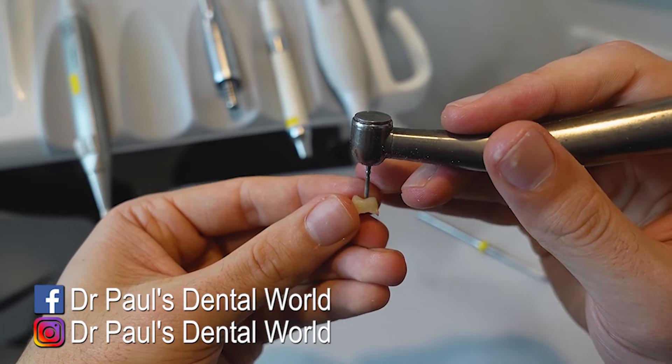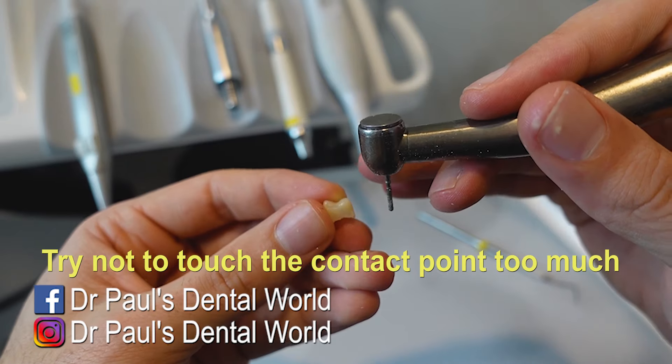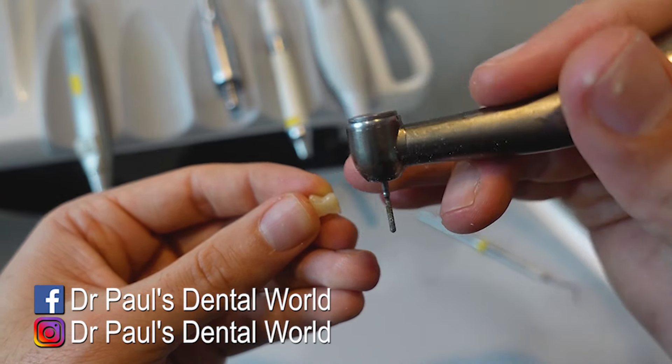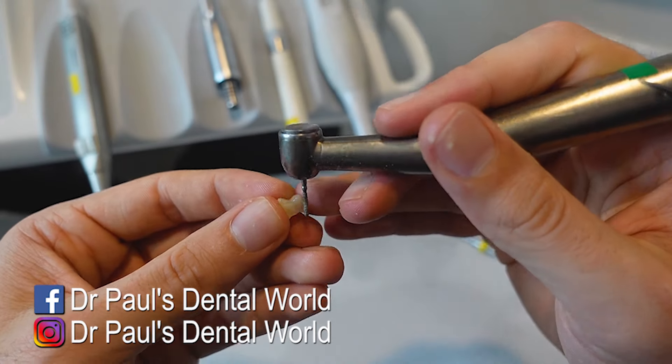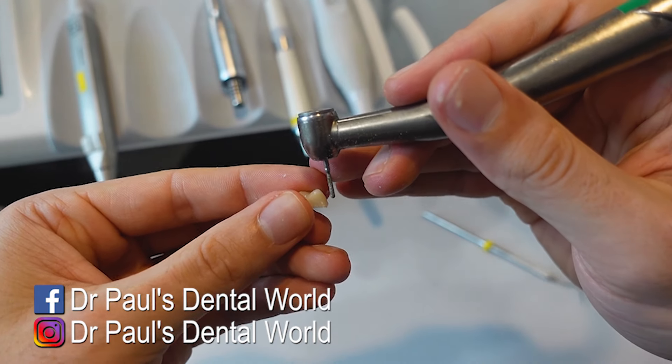So you'll get your high speed and you'll go around and remove those little bits. Make sure as well that you don't take too much here. Because if you do, you can affect the contact between this and the next door tooth. And if you remove that contact, this tooth can now move measurably, and then your final crown won't fit.